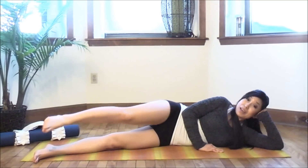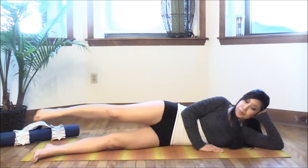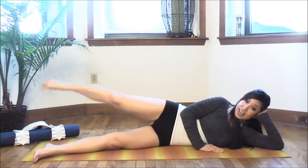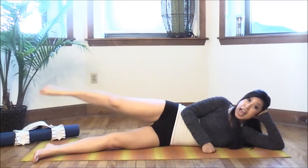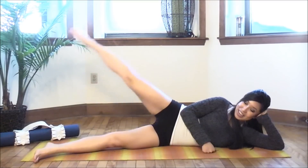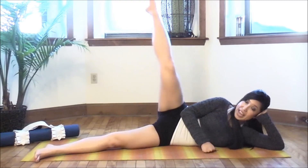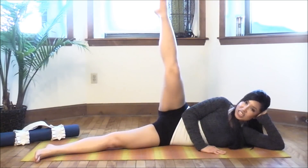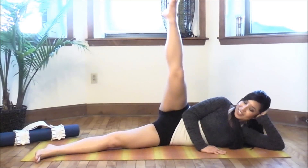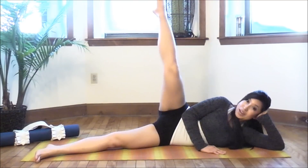A few things to pay attention to here: I want you to keep your navel to your spine. Everything emanates from your core. Why does the leg move? Because your core is actually activated right now, helping you lift and lower that leg. Give me ten — nice and slow, no momentum. Eight, seven, six, five, four, three, two, one more.